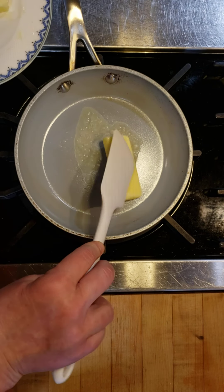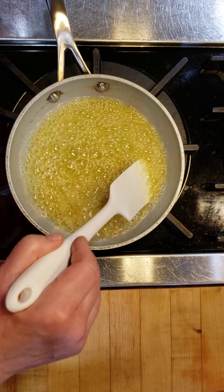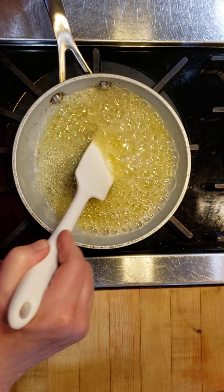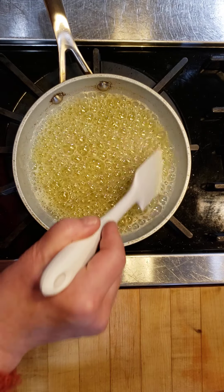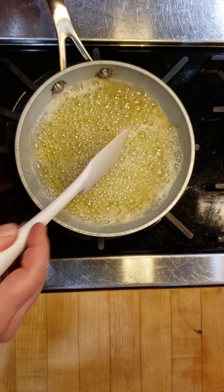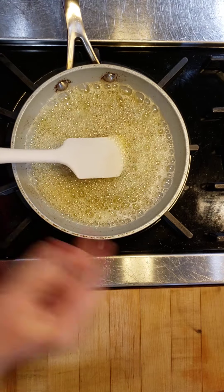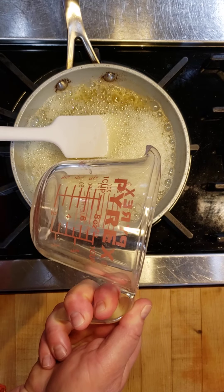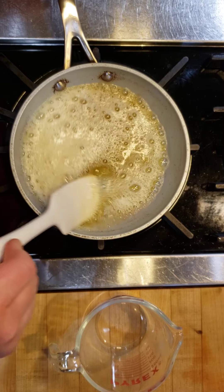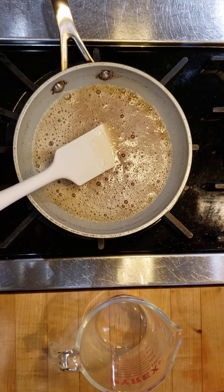After the water evaporates, the milk solids are going to sink to the bottom of the pan and begin to toast and caramelize. We want to keep a close eye on the butter, and it's best to use a pan that's light in color rather than dark, because it's very difficult to see how golden brown and toasty it's gotten. When making beurre noisette it's very easy to go from wonderfully golden brown to burnt, so make sure you have a measuring cup ready to pour the hot butter into.